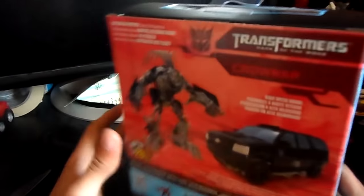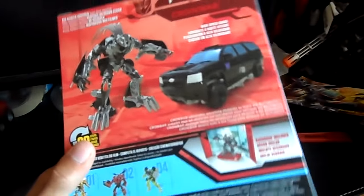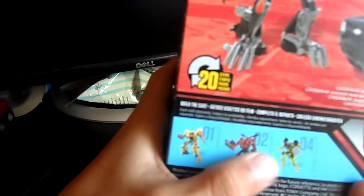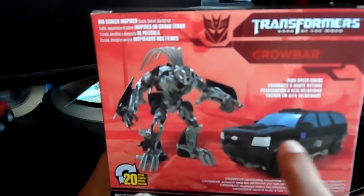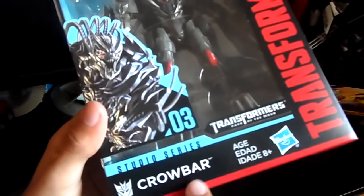There are a lot of cool characters coming out soon, and I want to say a big thank you for reaching over 12k views on that studio series video. On the box we can see the upcoming figures - 01 is Bumblebee, 02 is Stinger, 03 is Ratchet. Here we see Crowbar in his menacing look and in his Suburban mode. The front of the box just looks so good - it says Transformers Dark of the Moon Crowbar, Transformers Generations, Studio Series.